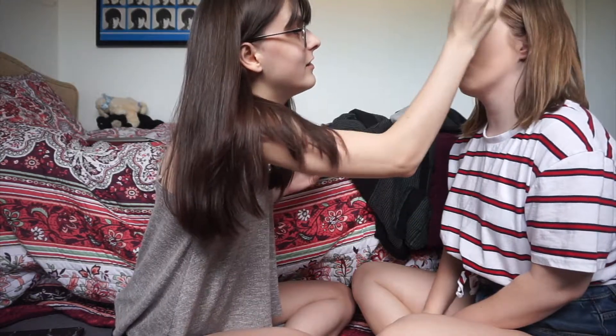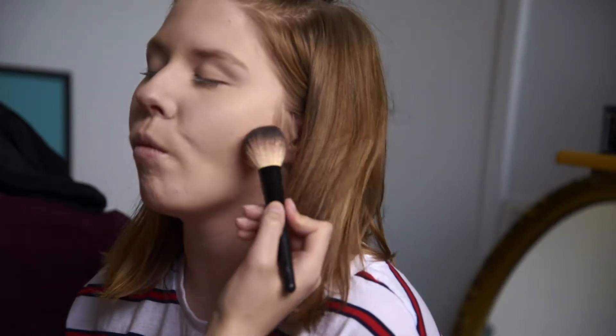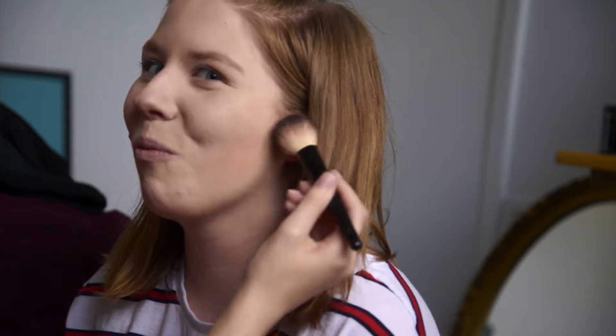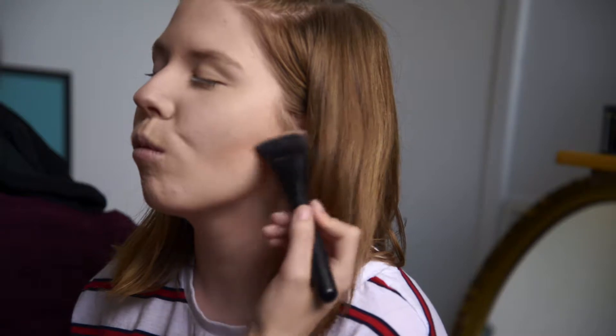I'm bad at this part — I never really contour or bronze, and it's so hard as a pale person. You don't want to look orange, so I'll just do it lightly. I'm going to use a cooler tone for this. I'll try it on this brush to contour. I want to make you a little more chiseled, but not overdone. Should I use a smaller brush? I'm debating... I'm just scared I don't want to make you look dull.